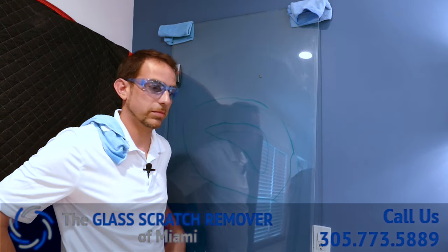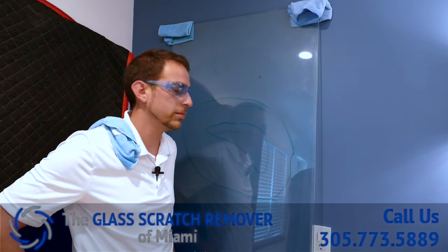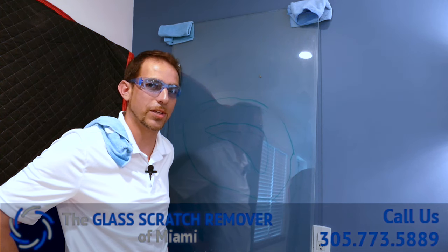If you need our help, you can click and subscribe, share with your friends, help them save money or help yourselves. Thanks. This is Pedro with the Scratch Remover of Miami.